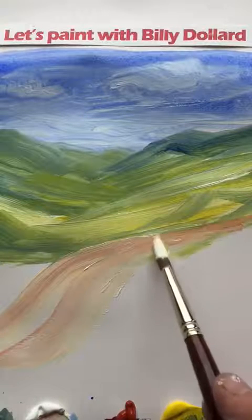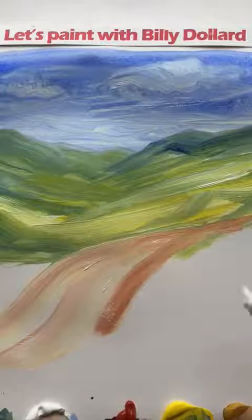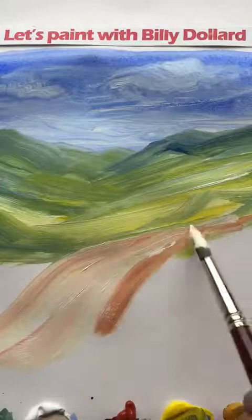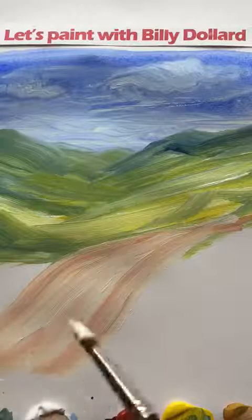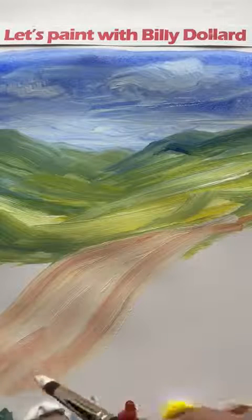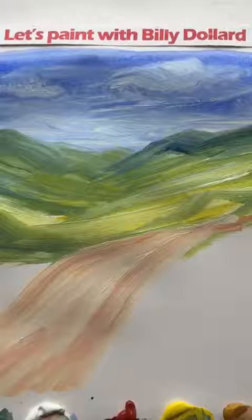A little white, just heading off into the hills. We leave in the tracks — or should I say the marks of the brush — just to give us the impression of tracks leading into the distance. That's our roadway.